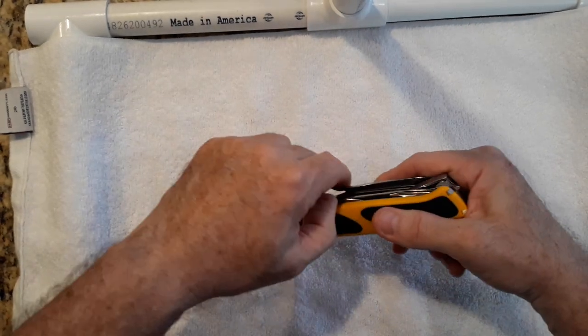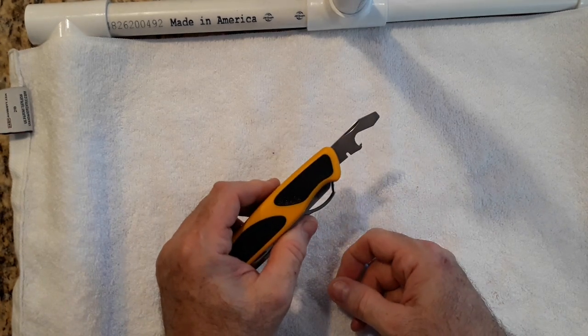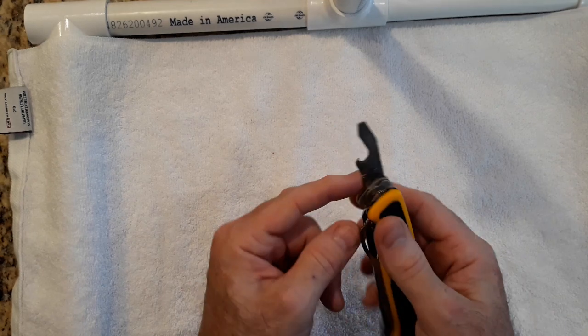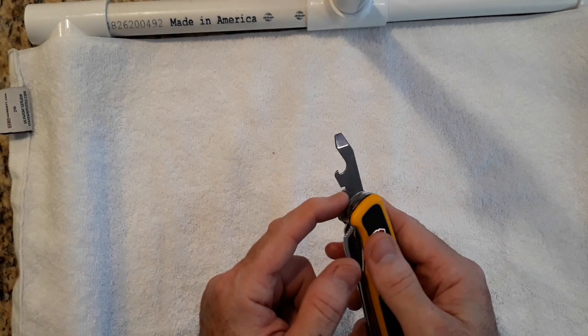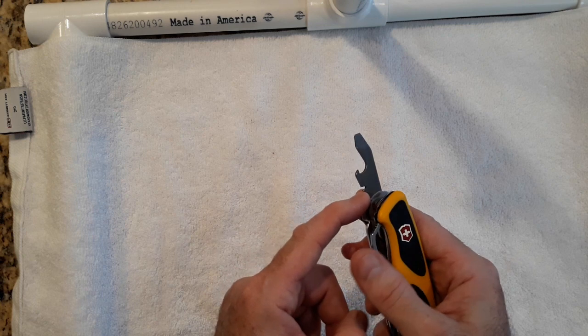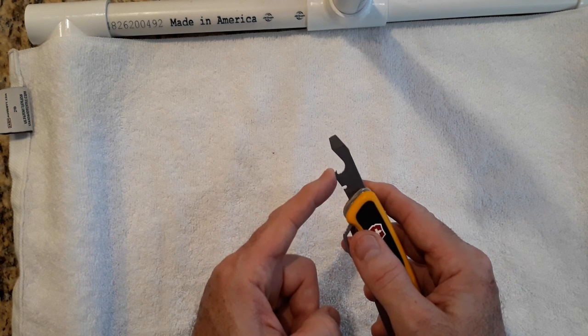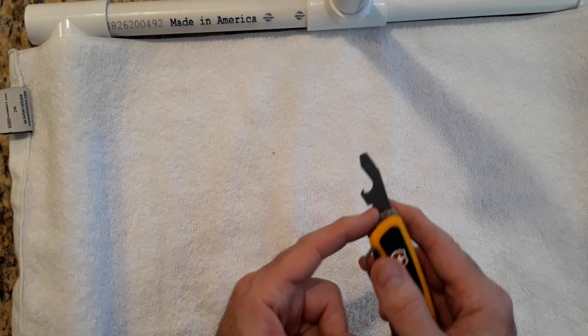Let's talk about the bottle opener — which we're also calling a wire stripper and a wire bender. I've used this for bending wires a lot; I've only stripped one wire with it but it does work. I just don't have any wires to strip right now. And this bottle opener is excellent — I've got some bottle openers that don't actually work at all, but this works great.